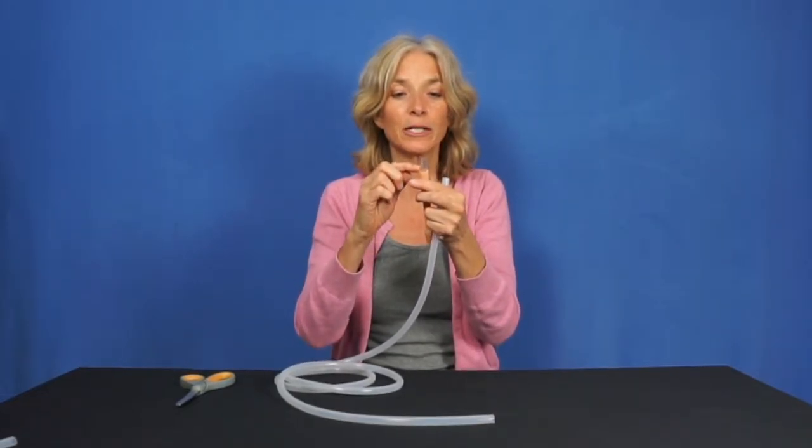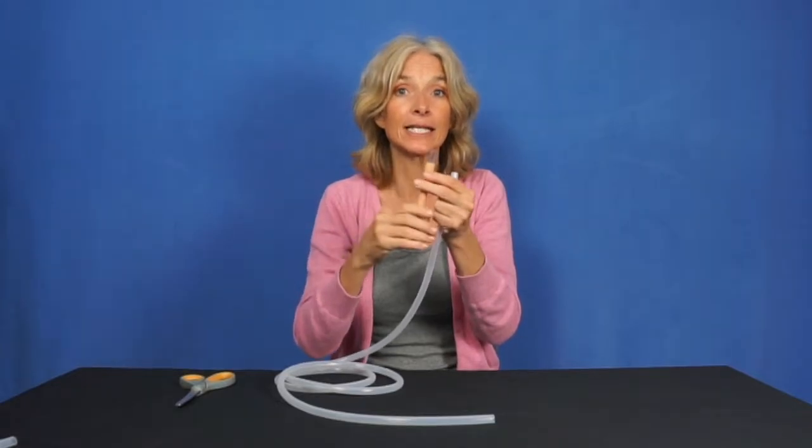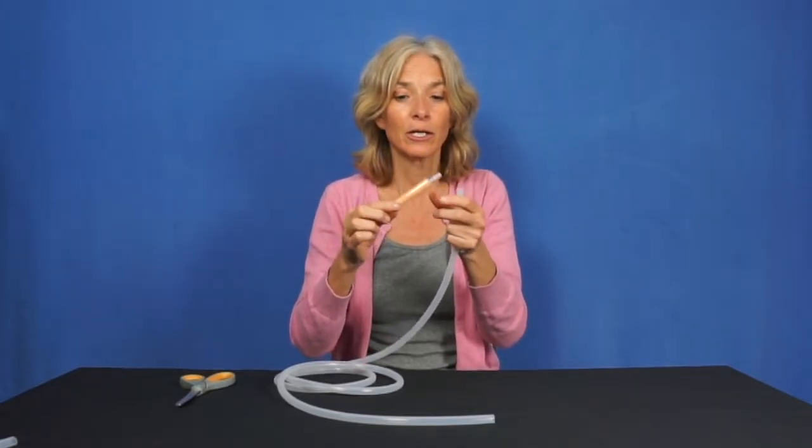Make sure that your tubing is up one, two, three — to at least the fourth layer. There are five to six layers on our tapered nozzles.